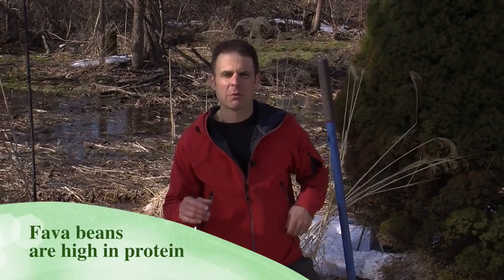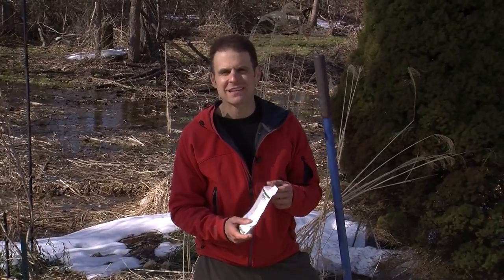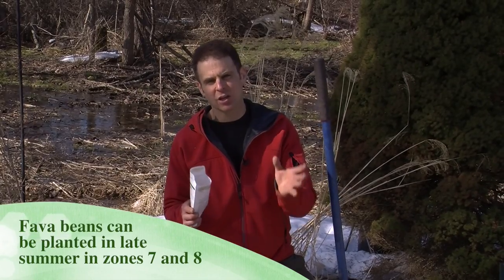Fava beans are one of my favorite beans to plant. One of the things I love about them is the seeds are really big, so they're super easy to plant, and you can plant them very early, as soon as the ground can be worked. As a matter of fact, if you live in an area where the temperature stays above, say, 10 degrees all winter, you can plant these in August or September for an early spring harvest.